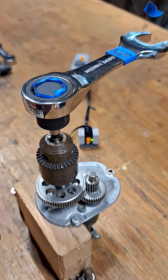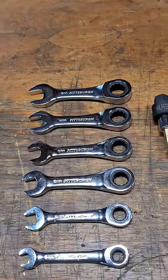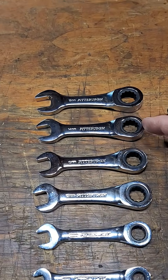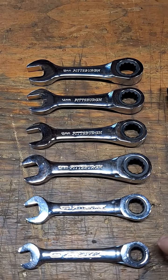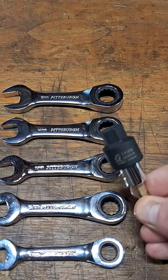Let me turn this off and we'll calculate the back drag — I'll put that value up here in a second. I just want to show you the other wrenches from the set. In addition to the 18, you've got a 15, 14, 13, 12, 10, and an 8 — kind of a weird sizing.